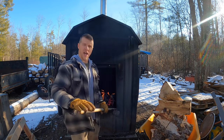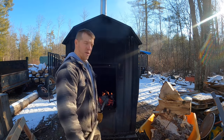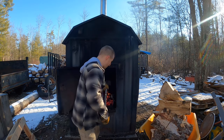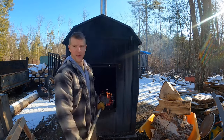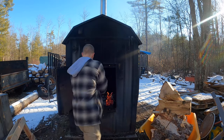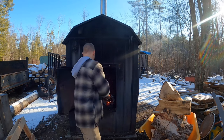Again, for those of you — I say it every time — pull your fire. If you have one of these, pull your fire closest to the front of the firebox. You don't want to be wasting wood. I see way too many people who throw a piece of wood all the way to the back of the boiler. You don't want to do that — you want to keep your fire close. So we've got a pretty good bed of coals there.